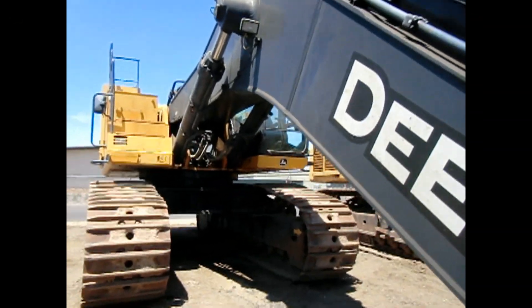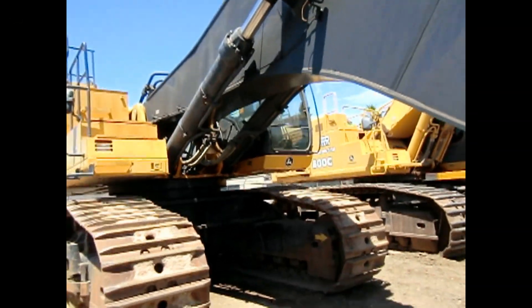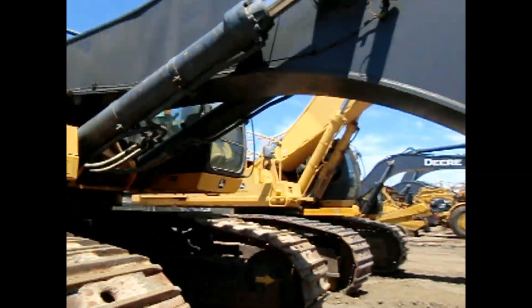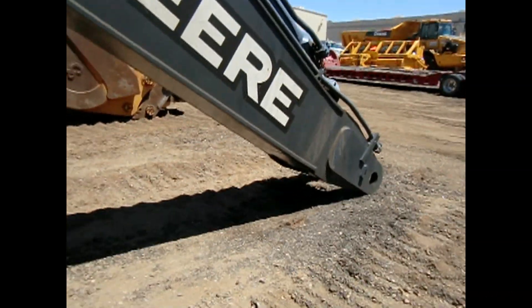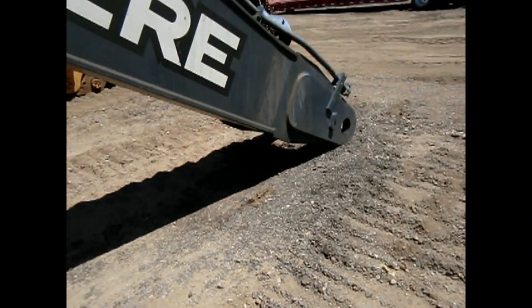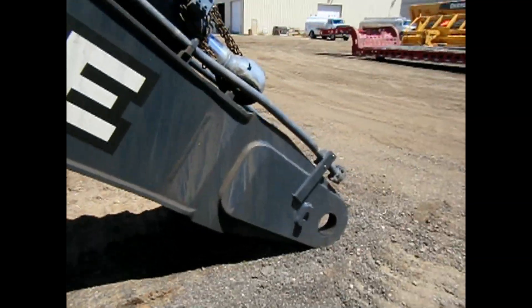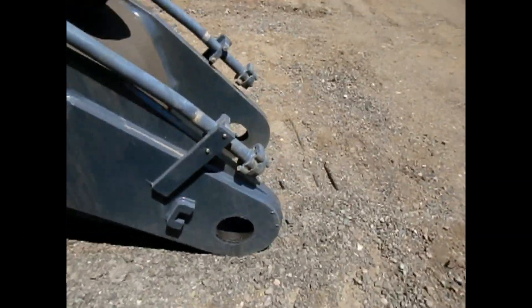Here we have a walk-around of a Deere 850D model excavator. This is a huge machine right now. It does not have the stick or bucket or anything like that on it due to transportation — its huge weight and size. You can't haul it with that on it.